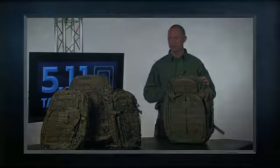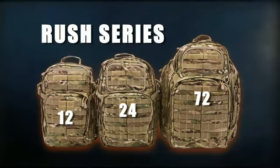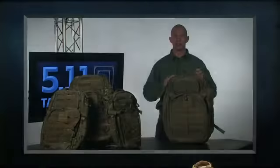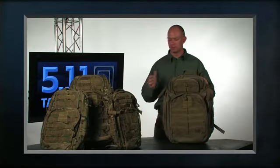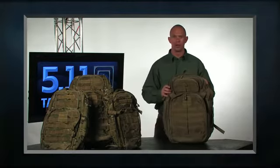5.11 Tactical's Rush series of packs come in three sizes: the 12, the 24, and the 72. We break these numbers apart based upon the amount of time for deployment. So a 72 would be a three-day pack, a 12 would be a day pack, and a 24 would be a full day.